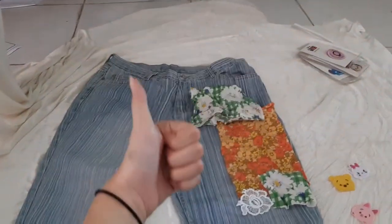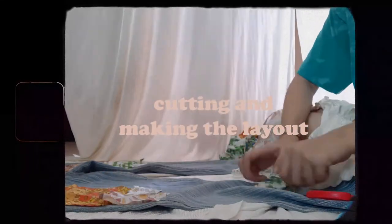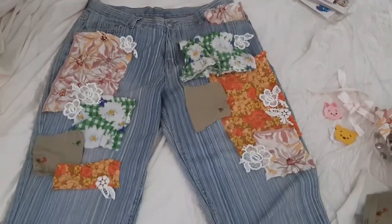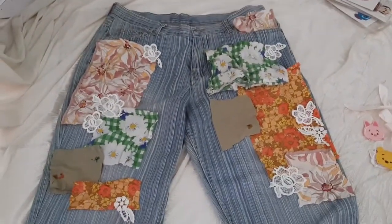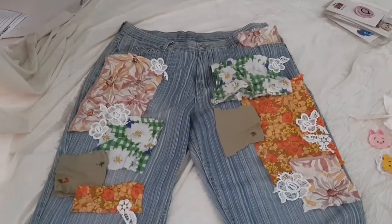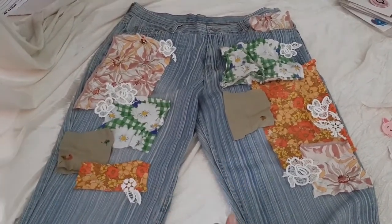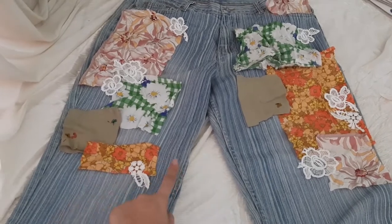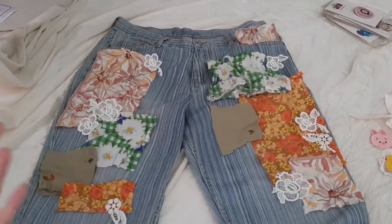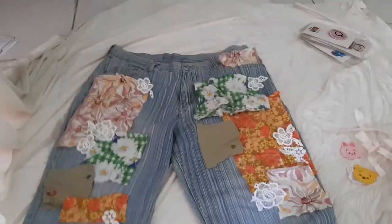I'm super excited to see how this actually turns out. This is what it's currently looking like and I think this is gonna be the final arrangement. I know it might not be everybody's cup of tea but I do love it. What I'm gonna do now is iron everything so it's easier to hem. Then I'll sew it and use B6000 fabric glue before hand stitching so that it's easier.